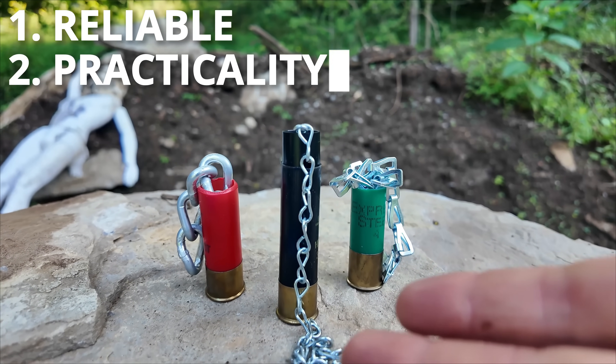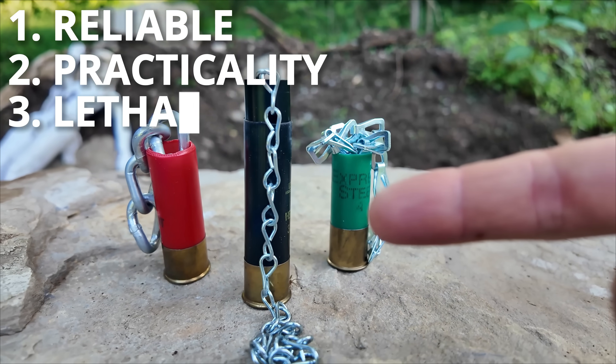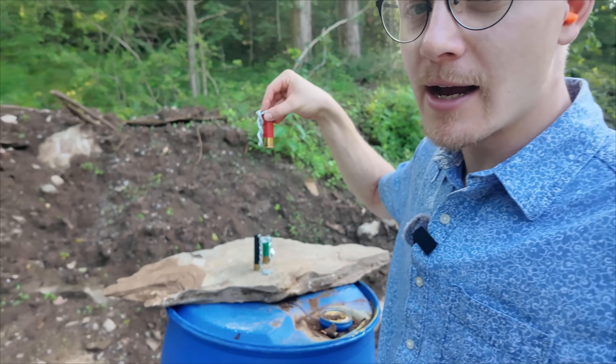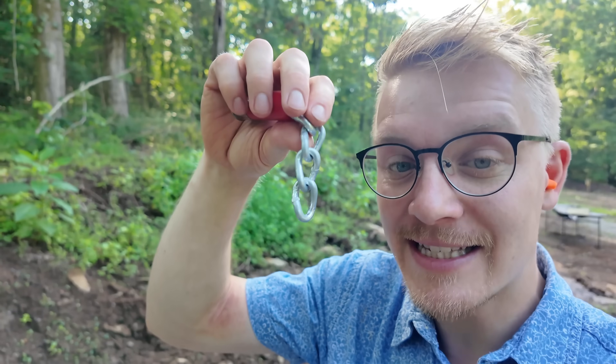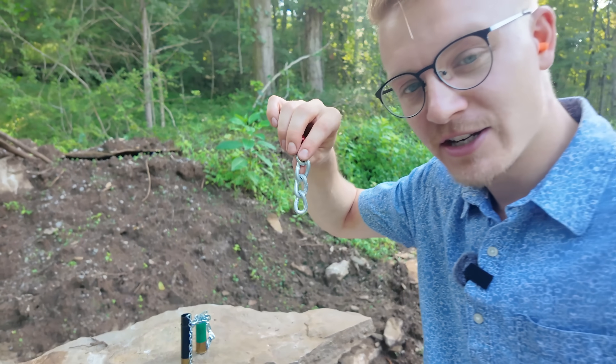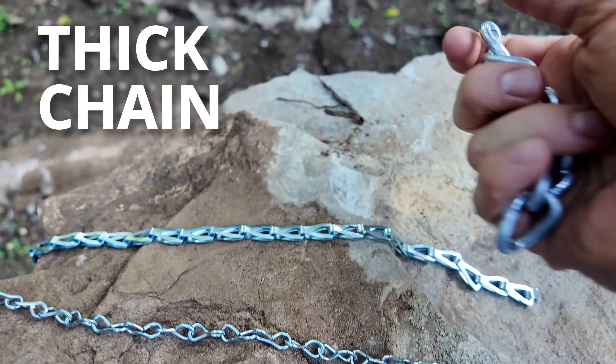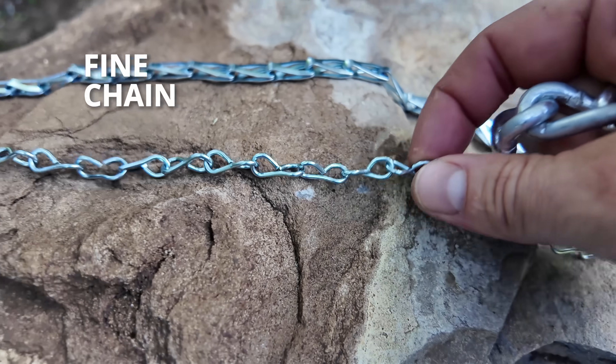But is it reliable? Are there any legitimate reasons to use it? And most importantly, will it kill? Taking a look at our visual samples of the actual rounds we're going to be firing, you can see these contain some very interesting types of chains. The types you're going to see are our thick chain, our medium chain, and our fine chain.